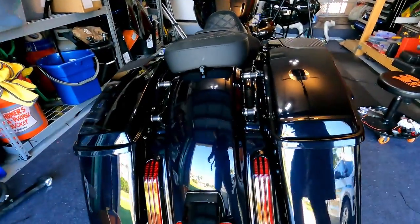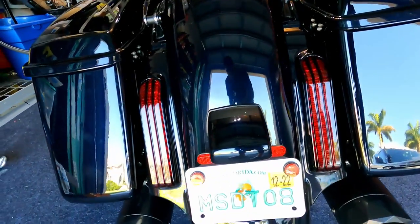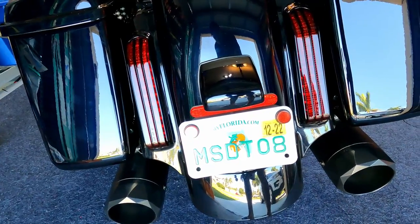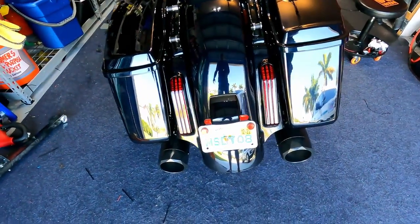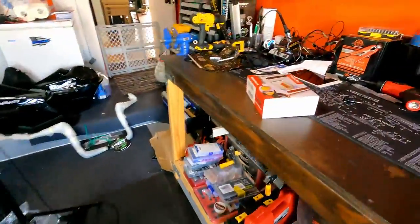We're going to do another upgrade to the 2022 CVO Street Glide. One thing I can't stand about this bike — and there's not a lot that I can't stand, this is a beautiful bike — is this dumb license plate frame. I don't know why some guys cover their plates. I'll tell you where I live, so anyway, this thing is terrible and it doesn't work, so I'm going to remove it.